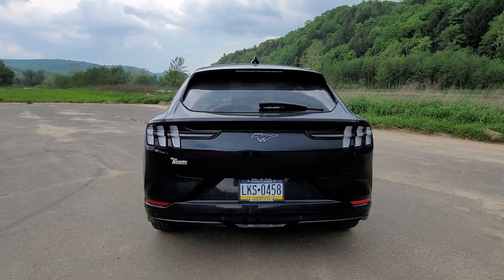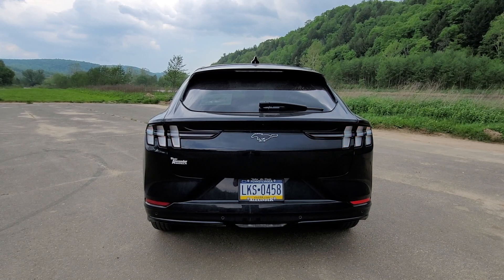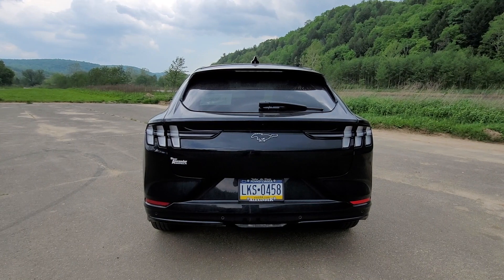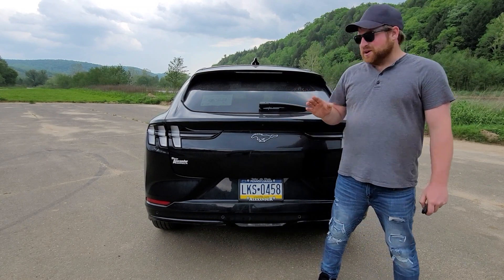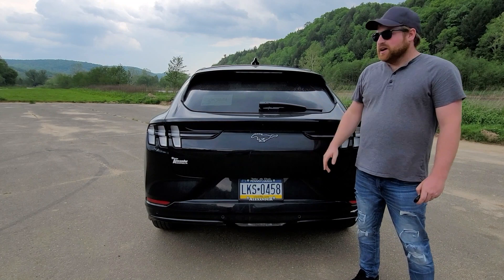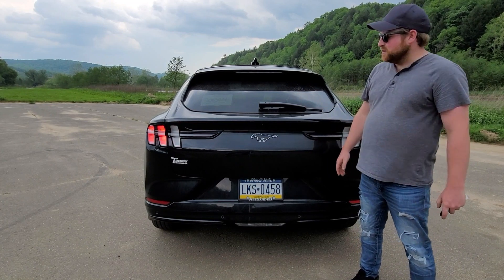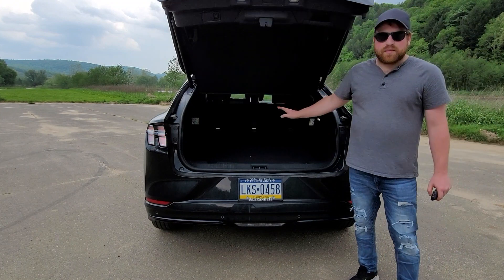Moving around to the back end of the Mustang Mach-E, you can see it's got a few more Mustang-like features back here, especially the taillights, which light up sequentially when you press unlock or lock, or if you use your turn signals. I really like this feature and what Ford is doing with their taillights. This is a rear hatch which offers a lot of storage back here. You can press the door button twice and it automatically opens or closes. There's a fair amount of space back here.